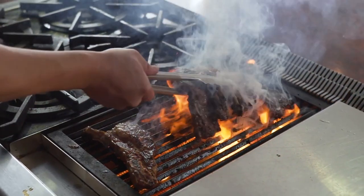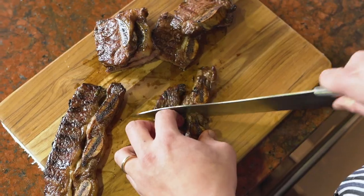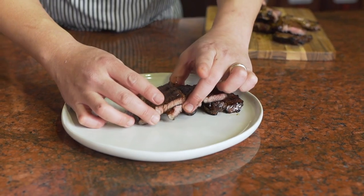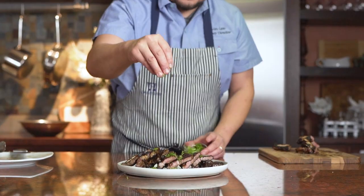Growing up, me being Korean, this is the dish that I really enjoyed eating as a kid because it's very kid-friendly. What really interests me about this particular dish is how versatile it is. I don't think there's ever been a single person that never liked this dish that I've cooked for in the past.